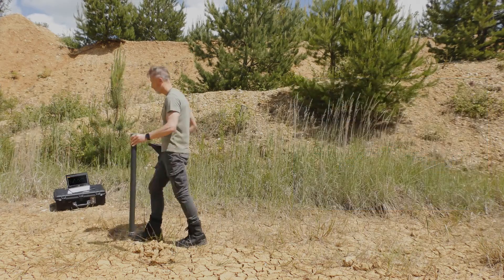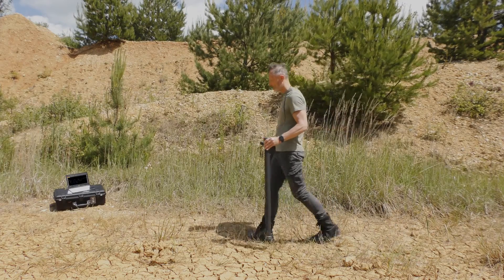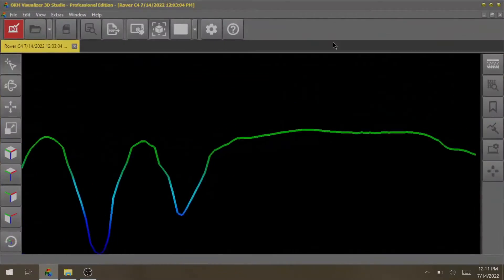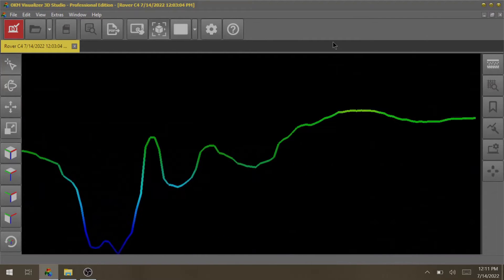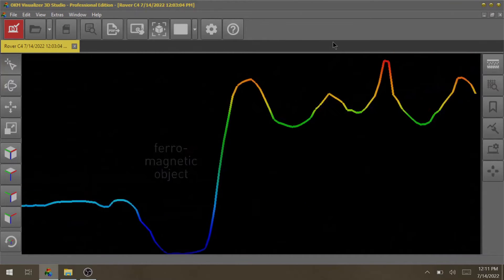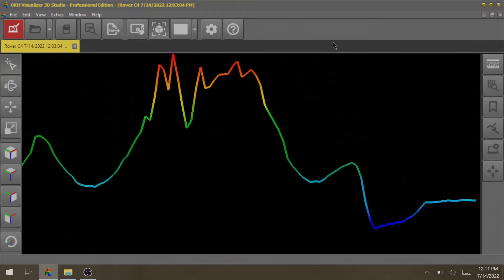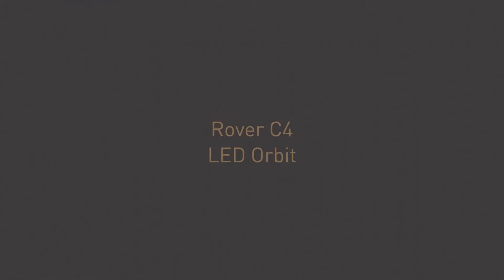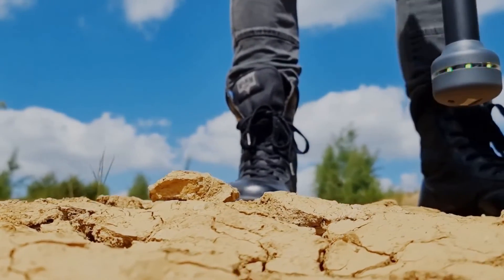In fact, the detection software on the notebook provides much more detailed signatures. It helps you to distinguish between non-metallic targets, as well as ferromagnetic objects and non-ferromagnetic objects. You can enable the LED Orbit to get additional immediate visual feedback.